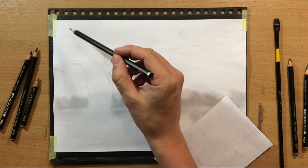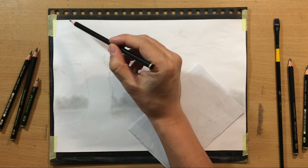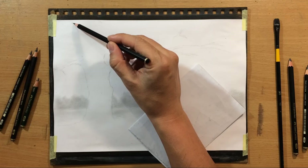I'm going to start working on the tree. This part of the drawing is going to be a lot more detailed and also a lot darker, which is why I'm going to switch to these matte graphite pencils.